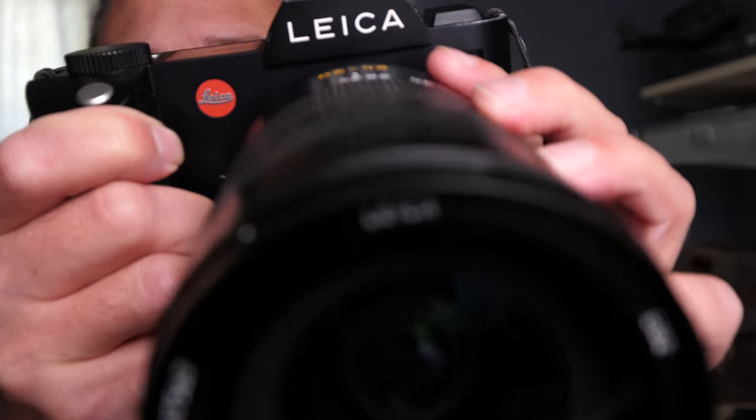Welcome back everybody. Today we are talking about the Leica SL. This has been a particularly interesting camera and the timing of this review was also very interesting because Leica were actually nice enough to send this to me to share with you guys.